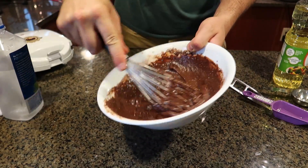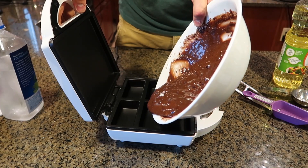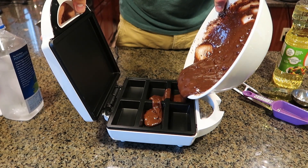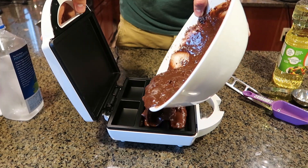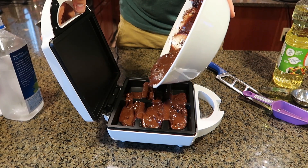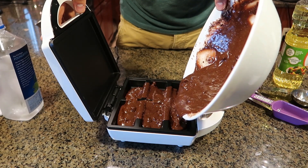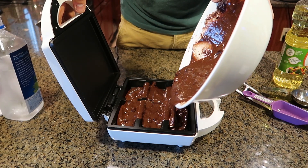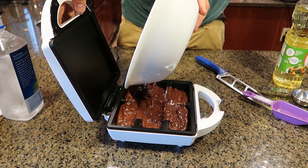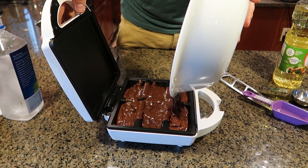And it's going to look something like this. Let's put it into these little forms, see what happens. I know they're going to rise a little bit, so I gotta be careful not to overfill it. It's just another gadget that you have to have, but for people who really want one of these instead of cooking in the oven, there you go — let's see if it works.